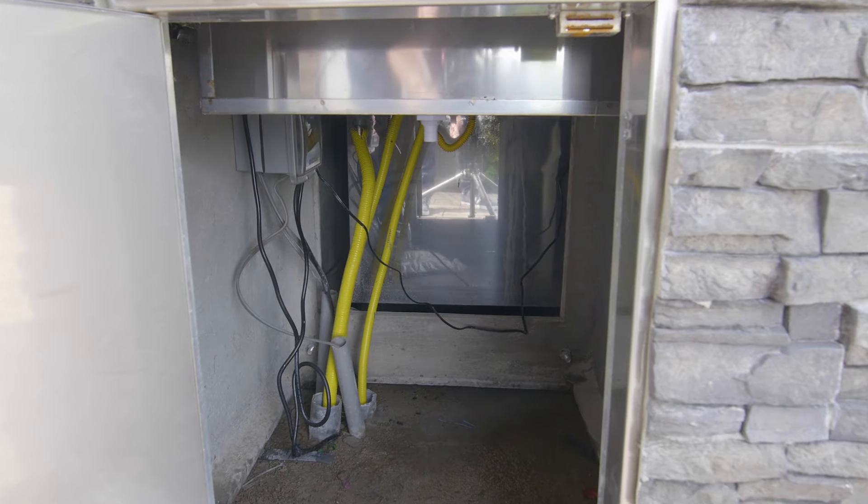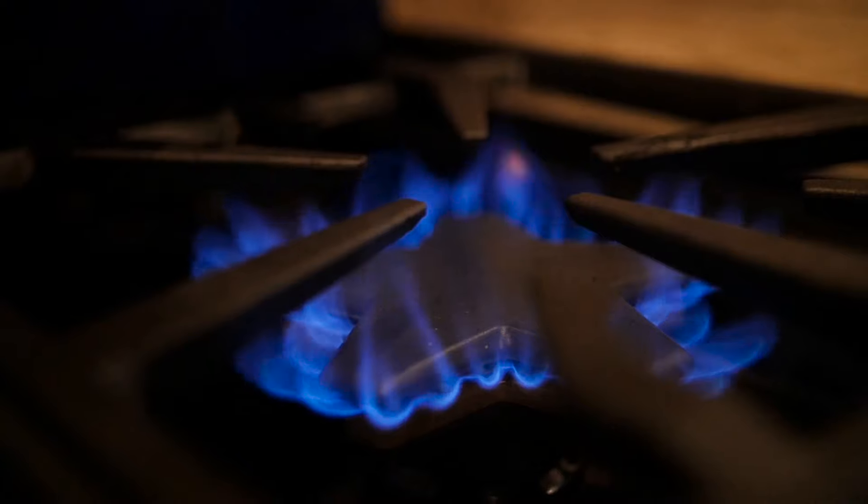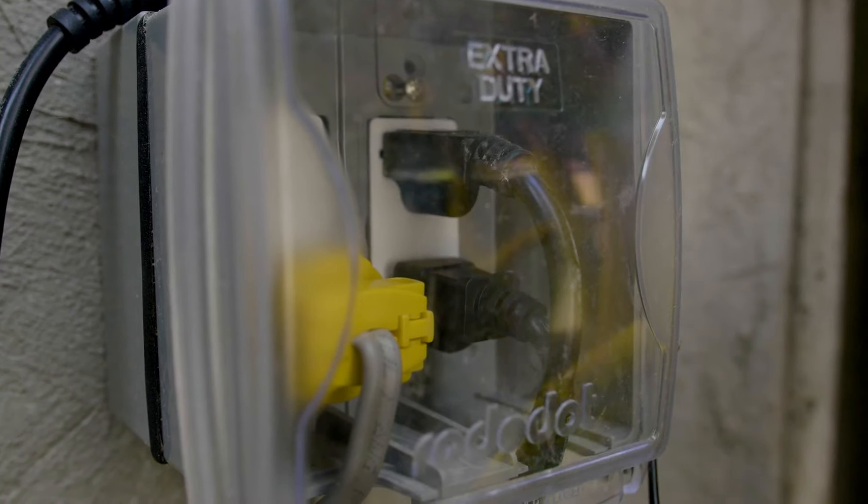One of the most important things that people forget is the hookups for your outdoor kitchen. The three most important ones are your gas hookup, your electric outlets, and water.